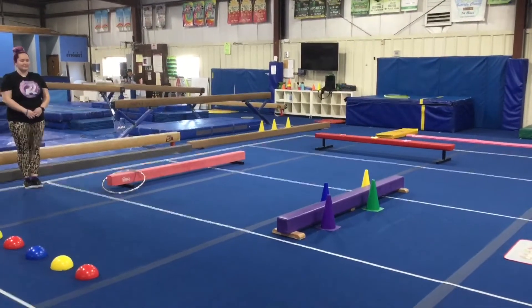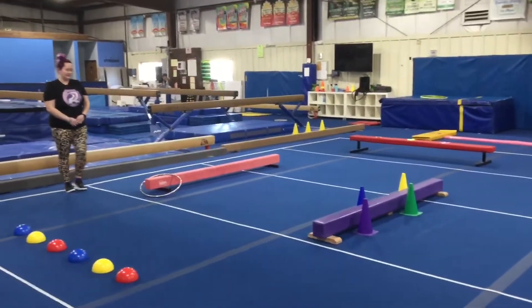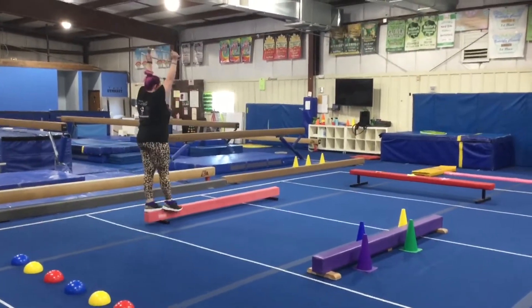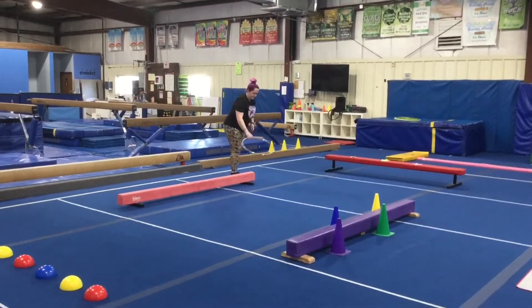Hi and welcome to week one of February. The theme this month is 'Out of This World.' Rainbow Kids are on beam and bar stations. Station number one: the students will pick up Saturn's ring, hold it way above their head, and do their forward walking all the way down. At the end, jump off and finish with their safety step.